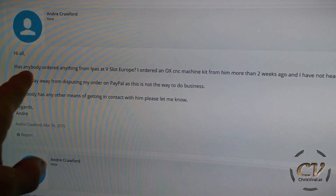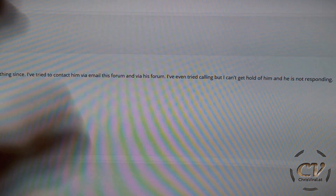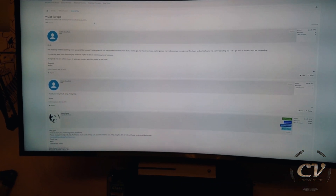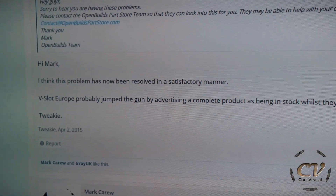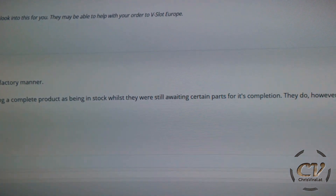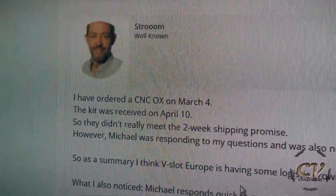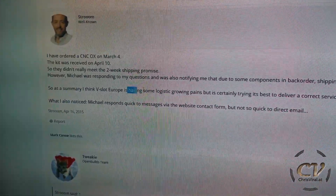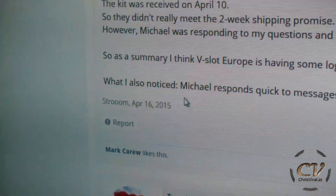On the Open Builds community forum there is a thread titled 'VSlot Europe,' created in early 2015 — three freaking years ago. You can check it out yourself, link in the description. The first post asks: 'Has anybody ordered anything from VSlot Europe? I ordered a kit more than two weeks ago, haven't heard anything, tried to contact him, no response.' I did the same thing — after reading this I sent a message saying I have 29,000 subscribers, you better not mess up the kit. One reply in that thread said the issue had 'probably been resolved' and they just had 'logistical growing pains.' That was three years ago and apparently nothing has changed.